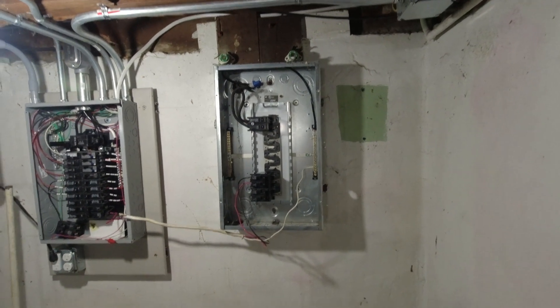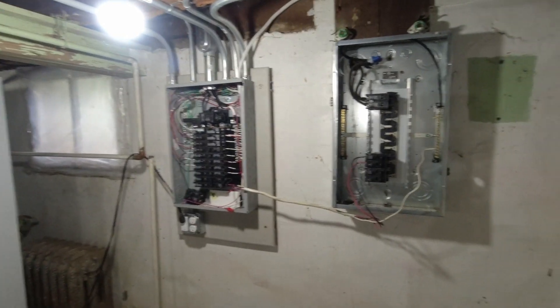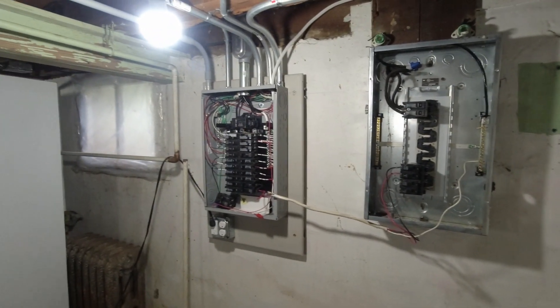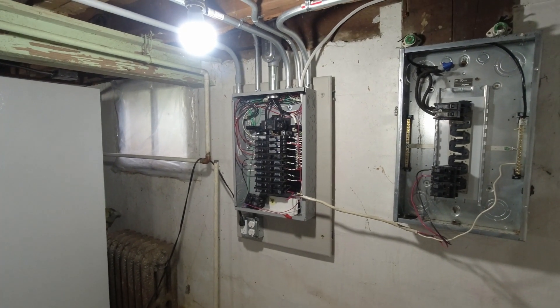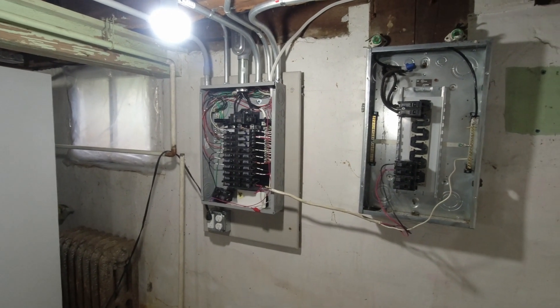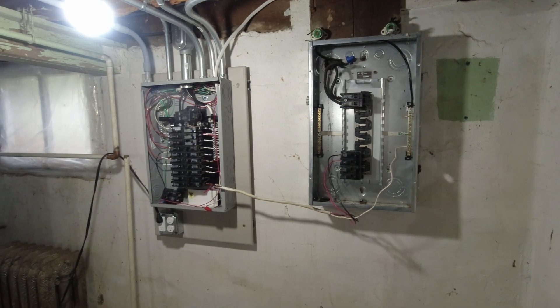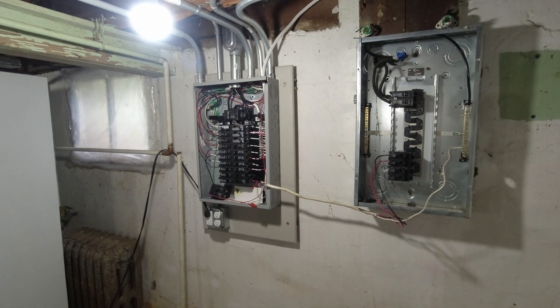The purpose of being out here today was to get the electric service changed over on the outside by the utility company, but because of the rain they've canceled. I have to reschedule for tomorrow. I've still got this old panel here with a temporary feed over to the new panel. Once the utility company gets that swapped over tomorrow, I'll take out this old panel and put the cover on the new panel. The last electrical items are the post light out front and wiring the garage — we need a proper feed out there with some digging and trenching.